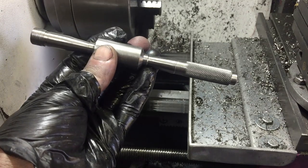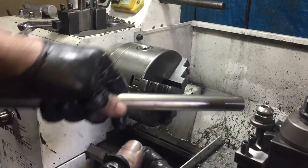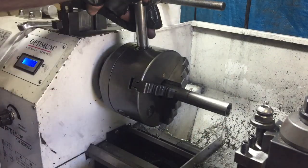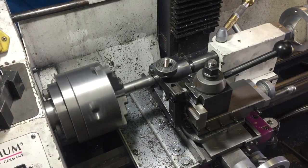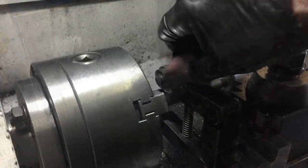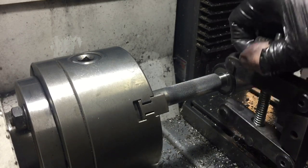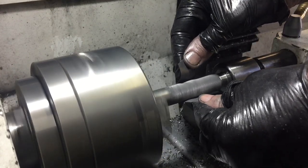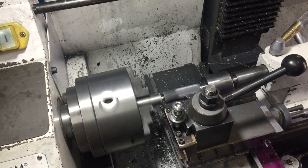Things are progressing okay. I've got the blank for the main part of the tool done, and I've got the internal thread cut for the screwing end of the handle. So now it's time to knurl that as well. That's all done, so now I can part it off.